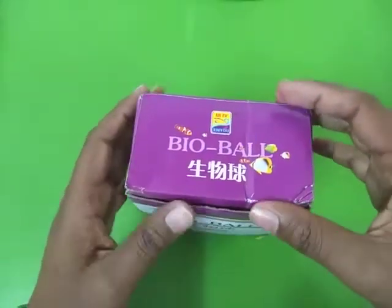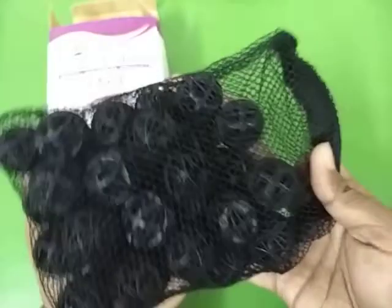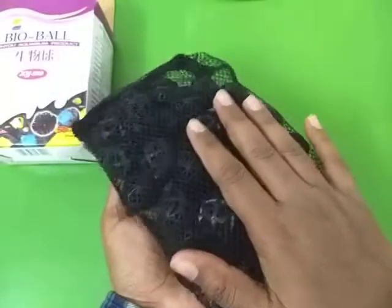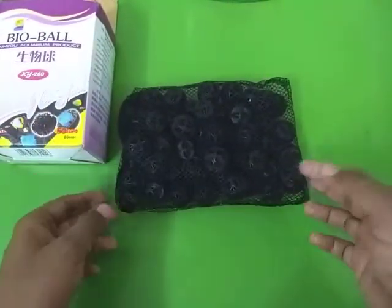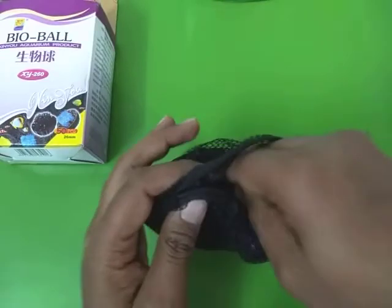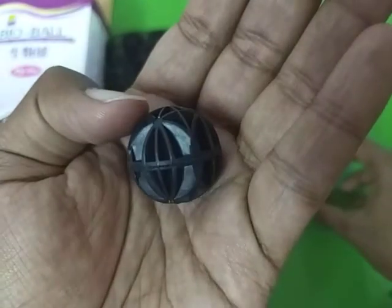Without wasting any more time, let's take a look at what we get in the box. I bought this packet — there are about 50 bioballs in this packet and it cost me about 300 rupees. They come in this packet and you can simply put the whole package in your aquarium, or you can take out the individual bioballs and simply throw them in your aquarium. This is how they look — as you can see there are small holes on them.